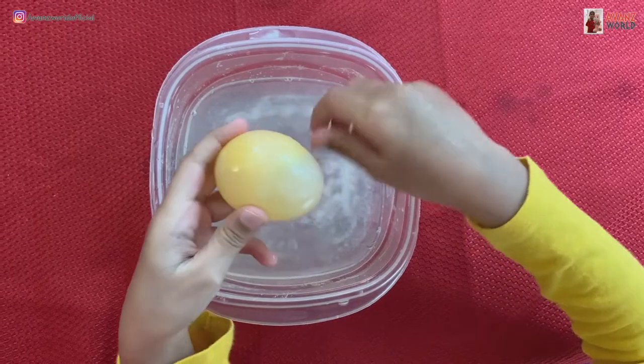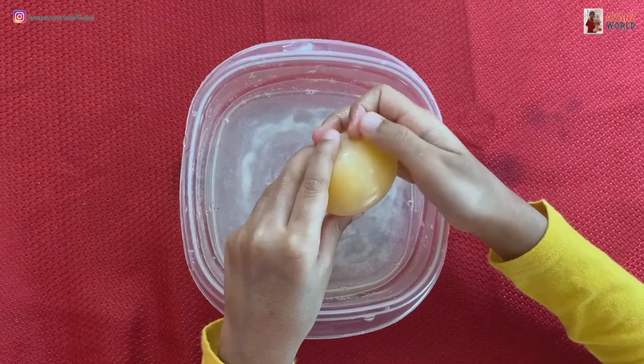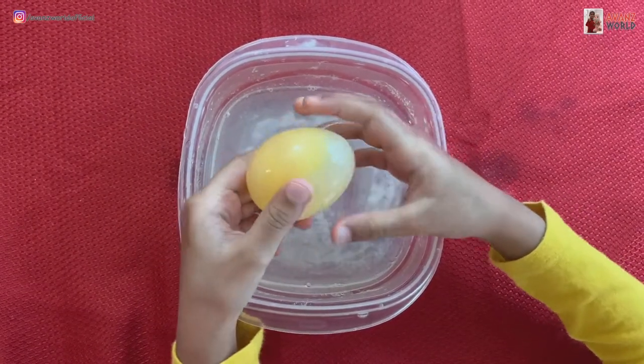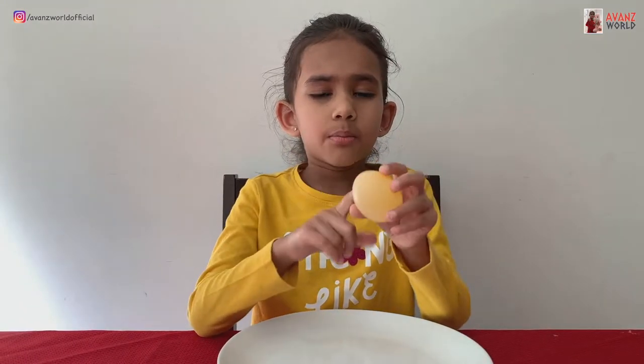It turned yellowish. Please guys try this at home. This is so amazing. Now I washed it out — the shell completely. The egg is holding by the membrane.